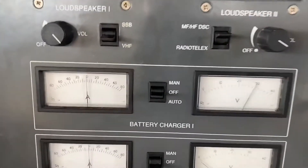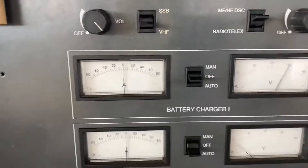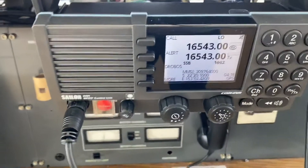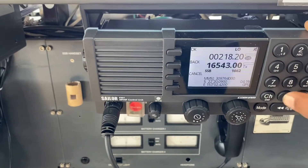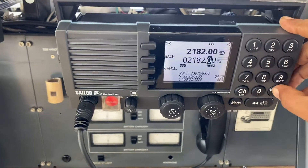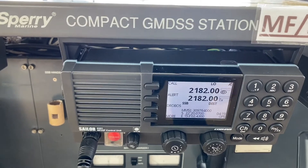So this is the daily onload and offload test of GMDSS equipment. After this we will put it back on charging and return this equipment to the frequency we were monitoring. 2182 kilohertz is the MF RT distress frequency.